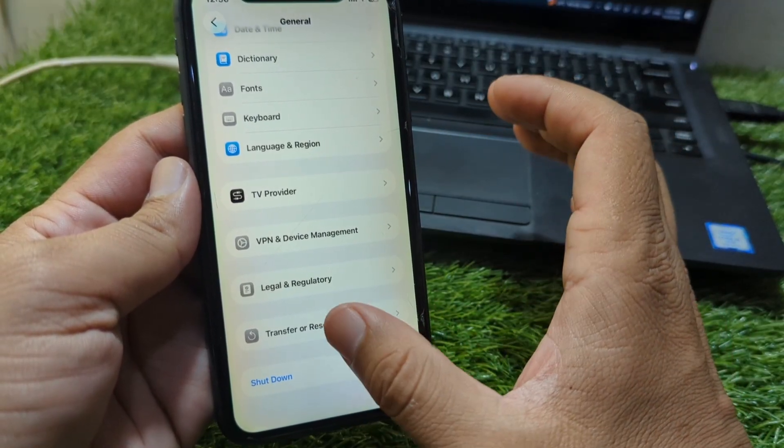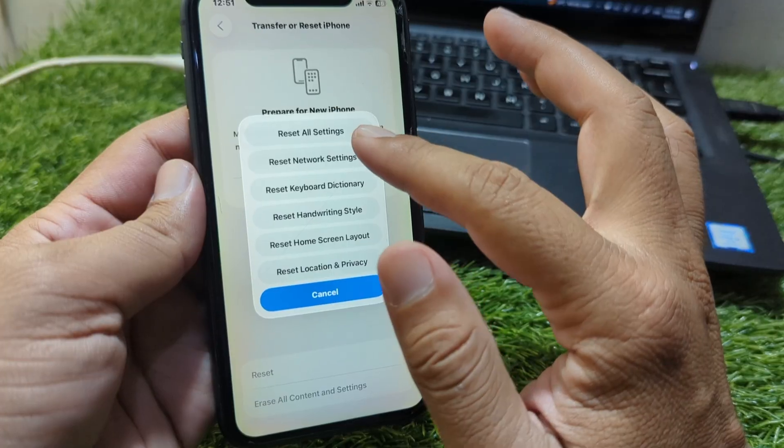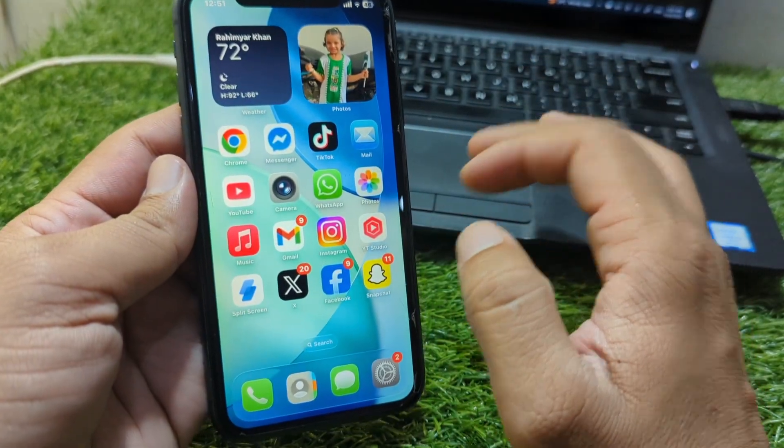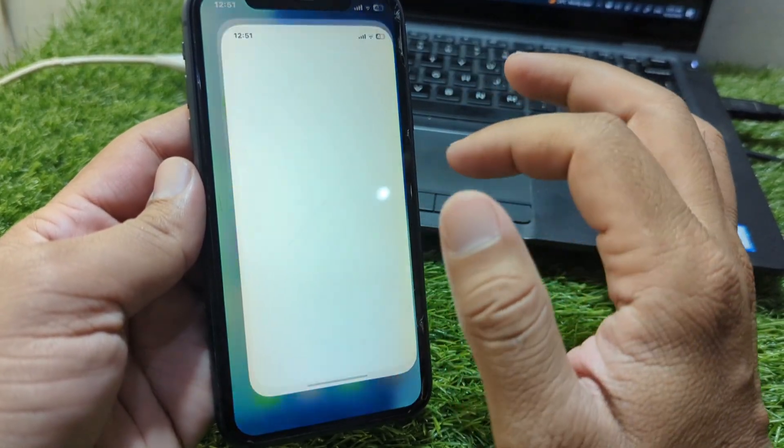If the problem is still there, go to Settings again, go to General, and then go to Transfer or Reset iPhone. Tap on Reset and reset all settings on your device. Check if the problem is fixed or not.